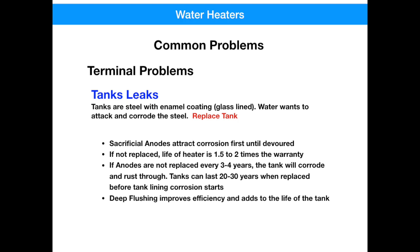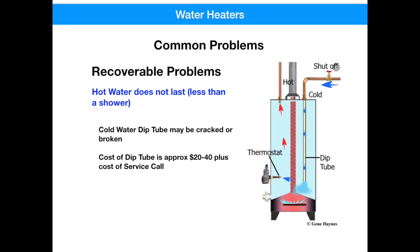Now let's talk about some common problems that you can recover from — you don't necessarily need to buy a new water heater for these. The first one is where the hot water doesn't last, and it doesn't even get you through a shower before cold water starts appearing. You've probably got a broken dip tube. A dip tube is a cheap plastic rod that extends down through the cold inlet and goes almost to the bottom of the tank. It carries the cold water down to the heater. If this tube breaks about halfway down, it will quickly dilute the hot water, making it appear cold. A dip tube is a simple fix — it costs between $20 and $40 for the material, plus the cost of the service call.